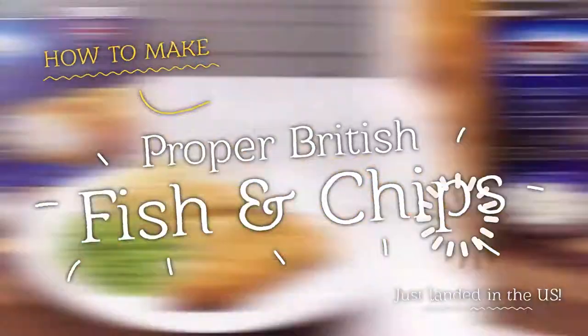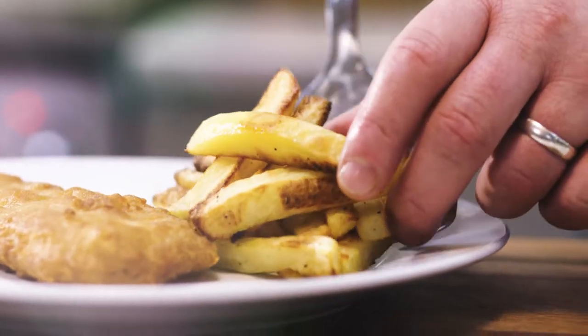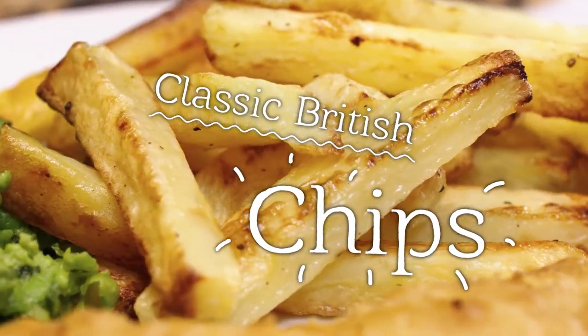Try our easy recipe for proper British fish and chips using our delicious beer-battered cod fillets. Let's cook the UK's favorite — chips. That's chips, not fries. We Brits make them nice and chunky.